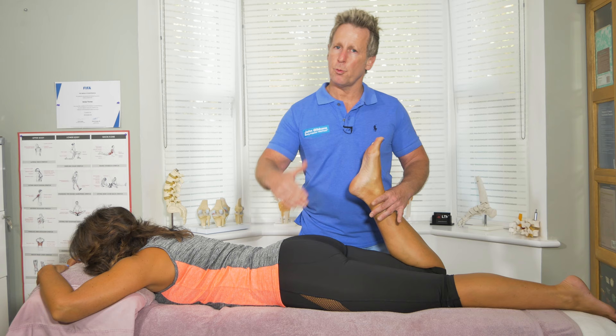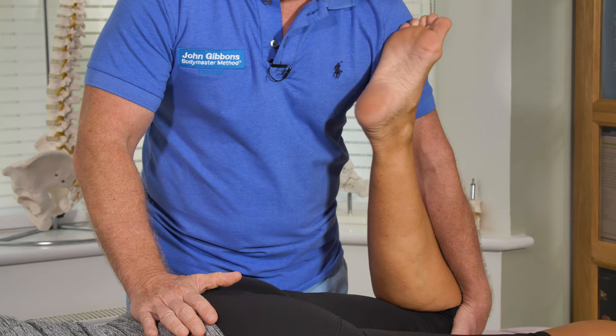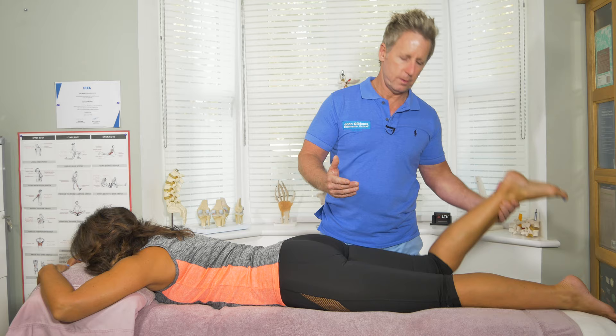If she has no symptoms, and I now extend the hip and then flex the knee, and that brings on the symptoms, then that would be a positive sign for femoral nerve impingement.